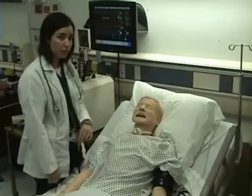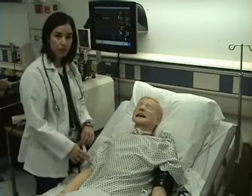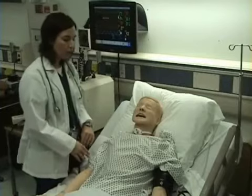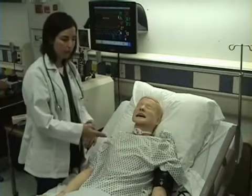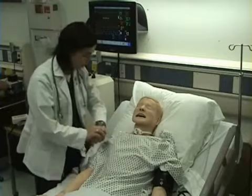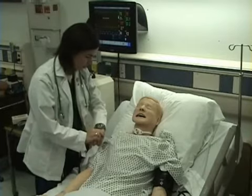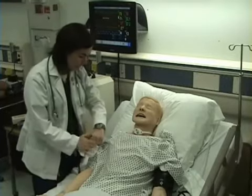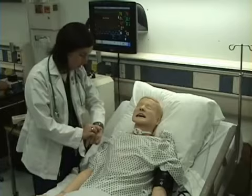Now I'm going to check my patient's respiratory rate. To do this, I want to count their respirations for 30 seconds, multiply times two. A respiration is a full respiratory cycle — inspiration and expiration. While I'm doing this, I am careful not to stare at their chest to make them feel self-conscious or uncomfortable.